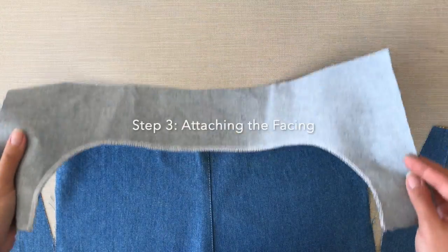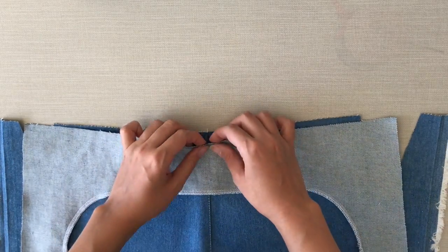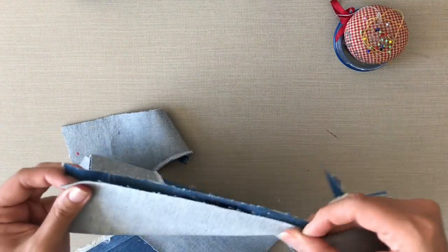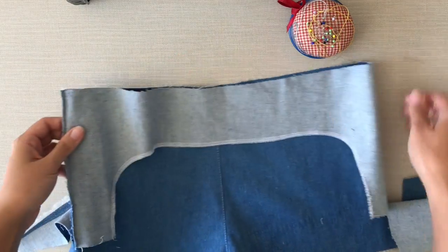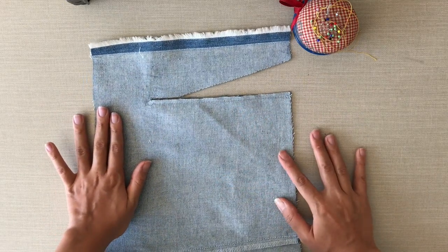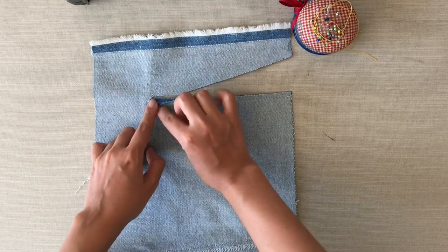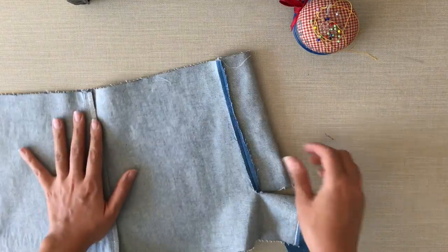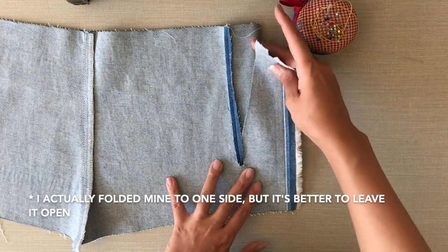Step three is attaching the facing, which is much longer than the front of the trousers. The first step here is sewing it to the dart. And once you do that, you'll see where we did that diagonal cut by the tip of the dart — that's so you can press your seam open.